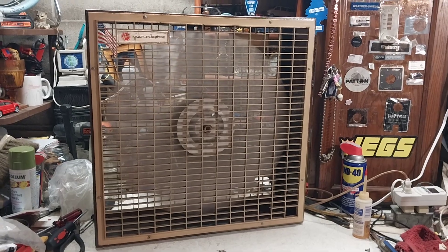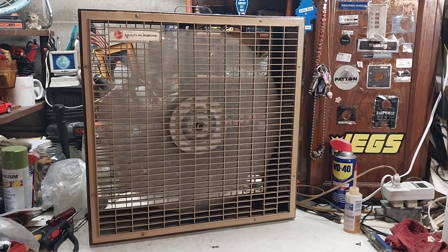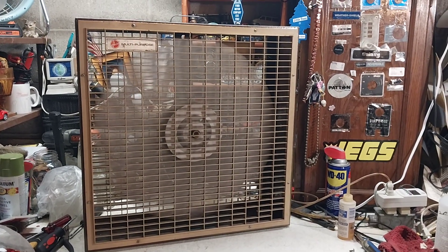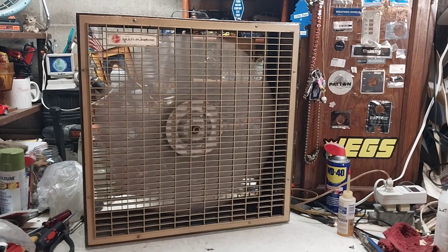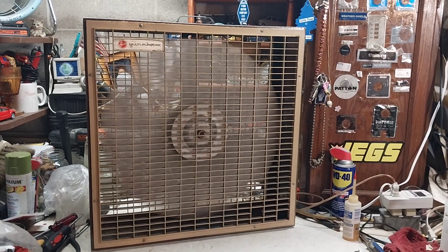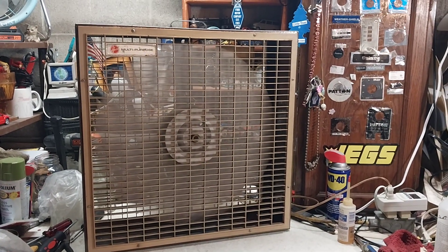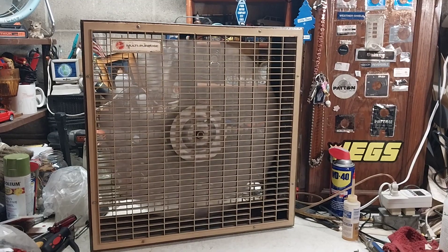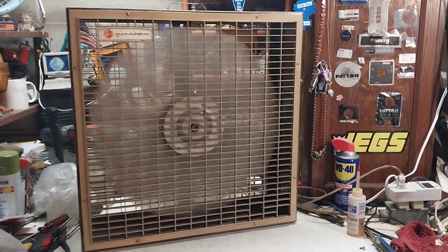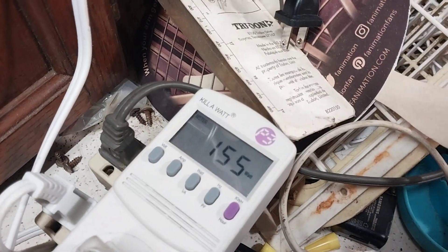I'm going to guess there was like a catalog you could order McMillan motors from back in the day, and you could just pick out whatever ones you wanted, order them, and slap them in your fan. I'd imagine that's what a lot of manufacturers did back in the 70s, 80s, even 90s. But yeah, that's high speed — drawing 1.9 amps, 155 watts.